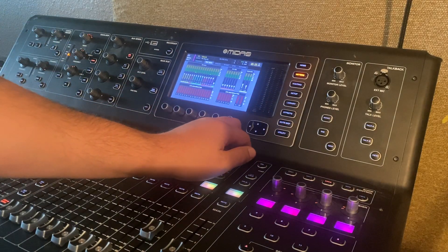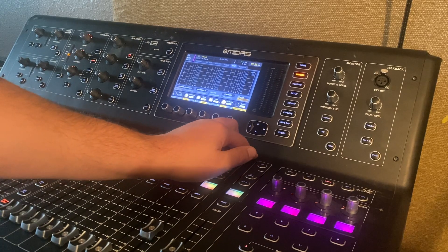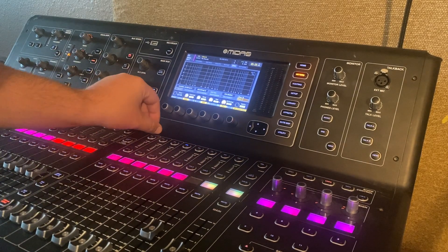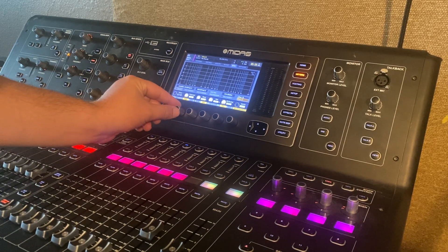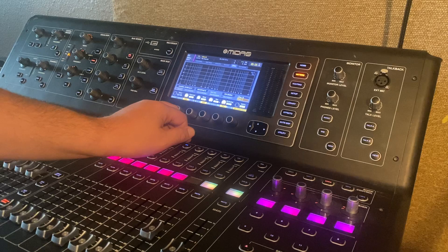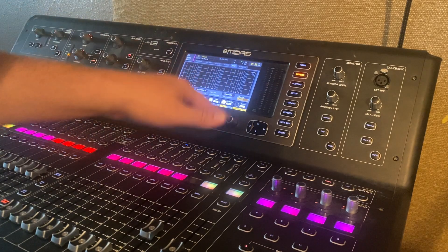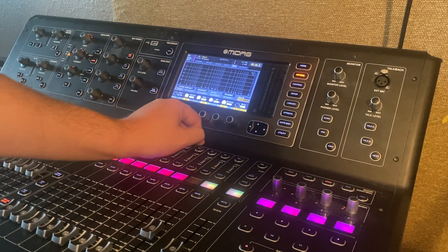You're going to tab over to the meter section. In meters, tab over to RTA. There are several options here, but generally you would set your peak hold to maybe four or five seconds and your decay time to maybe six seconds, so that the meters don't fall down too quickly and you can actually see where that noise is.